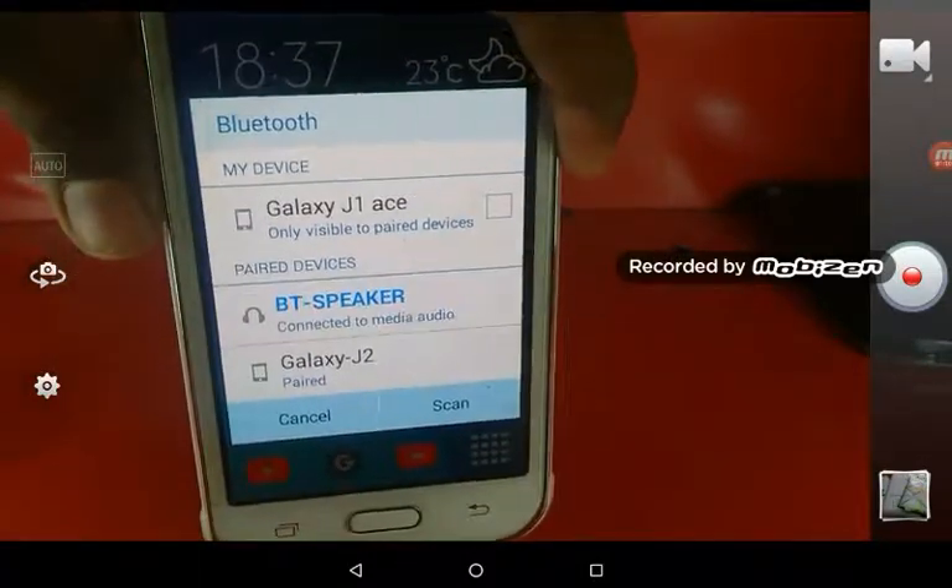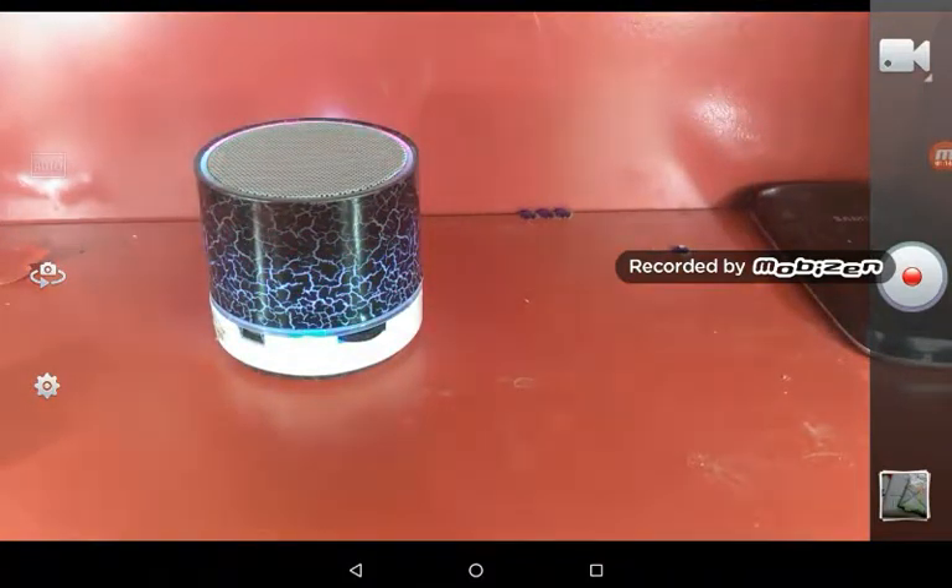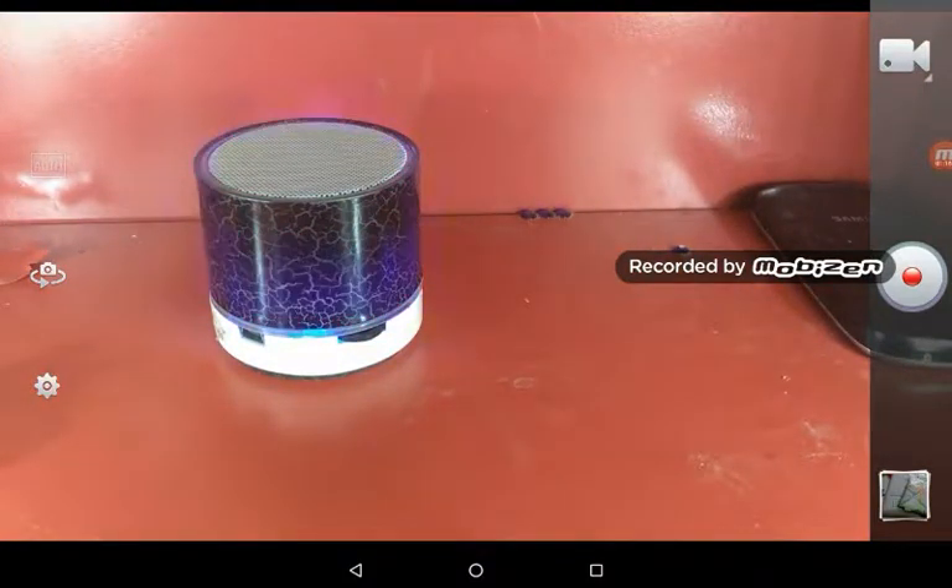Now a sound will come indicating that it's connected. There is only a low charge in this, so I think it will be switched off, but before it gets switched off I'll test it out.